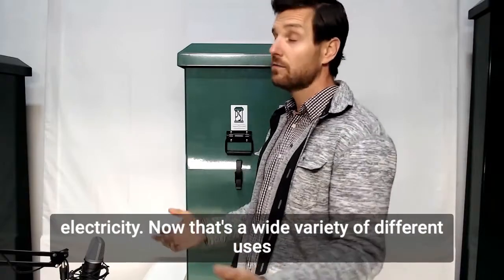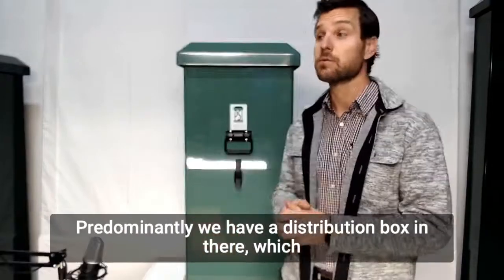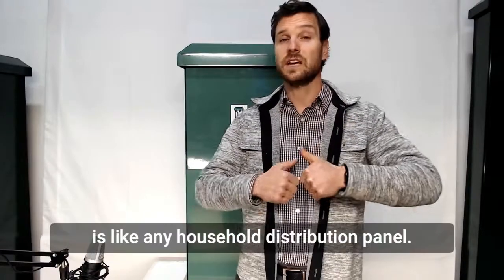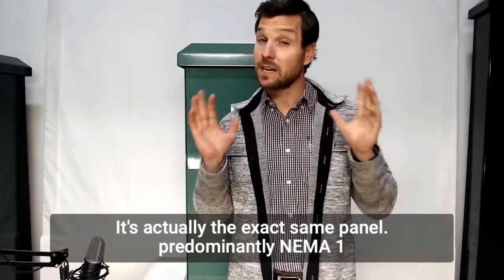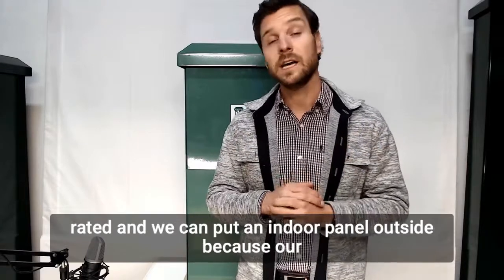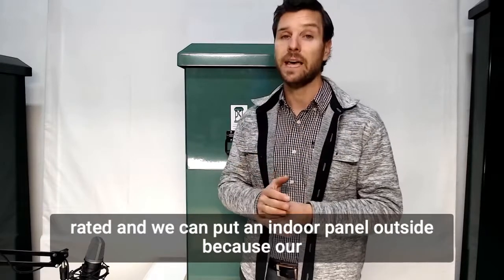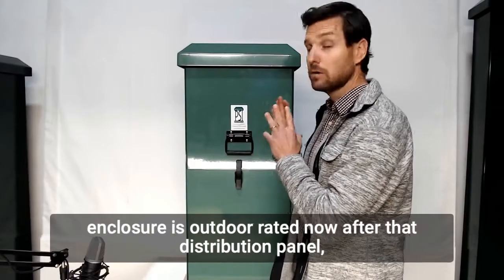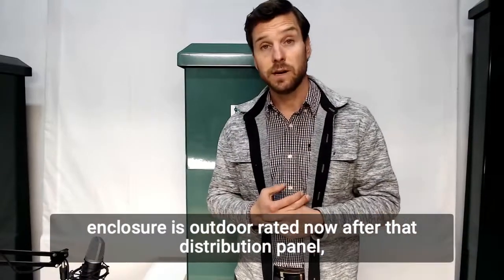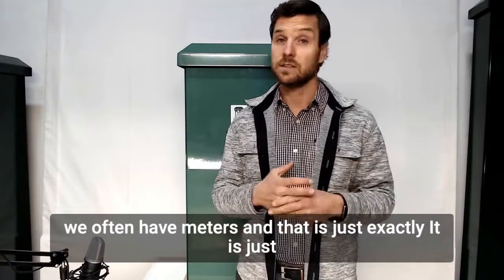Now that's a wide variety of different uses. Predominantly we have a distribution box in there, which is like any household distribution panel — it's actually the exact same panel, predominantly NEMA 1 rated. And we can put an indoor panel outside because our enclosure is outdoor rated. After that distribution panel we often have meters, and that is just exactly what it is.